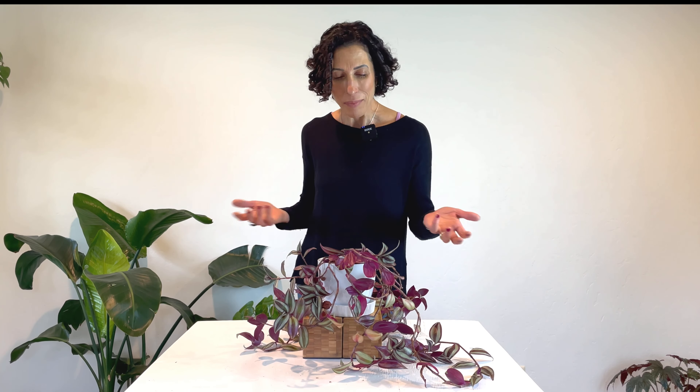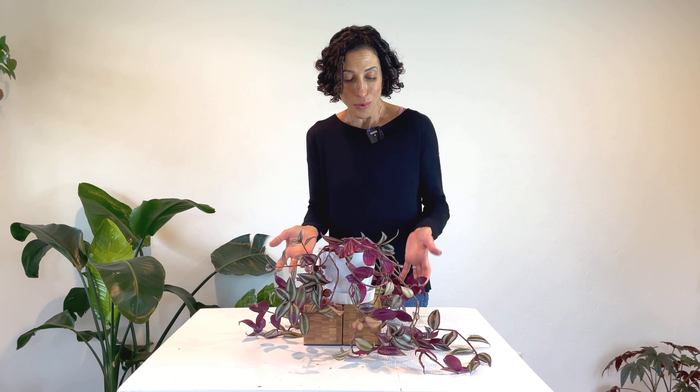I love not only introducing you to new plants, but also taking a deep dive into plants that we commonly see but may not know a lot about. In today's video, I'm going to talk all about the care and maintenance of this gorgeous trailing plant genus, the Tradescantia.